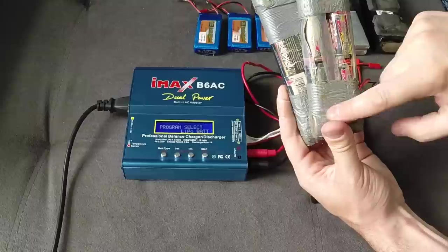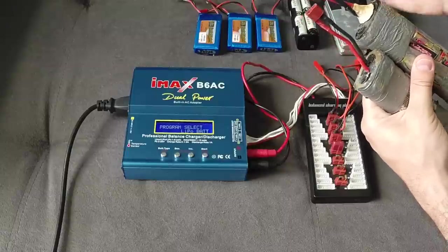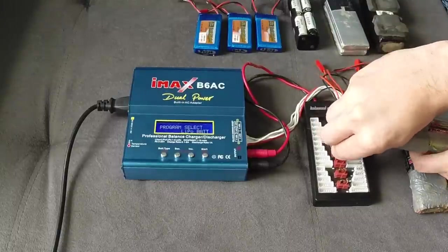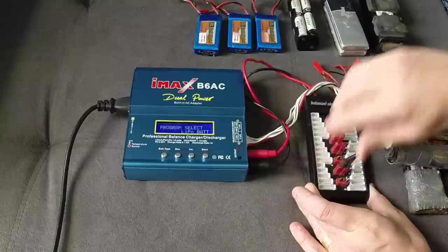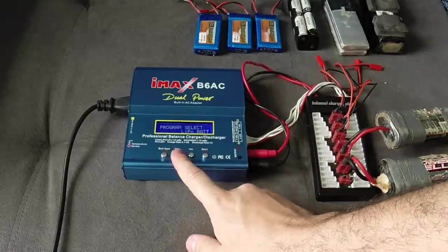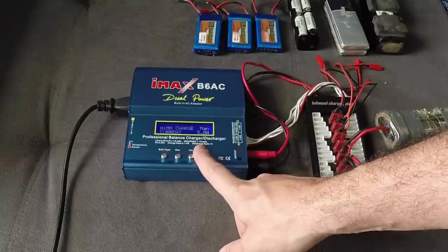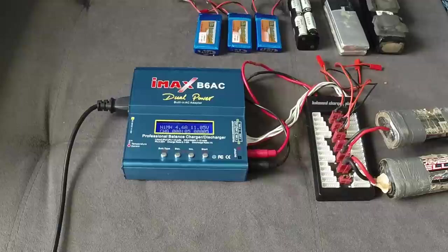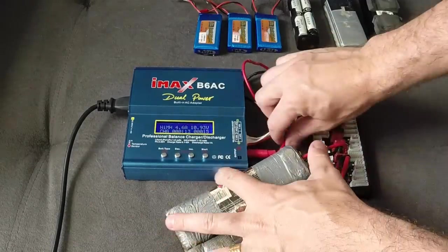Now I'm going to show how to charge the 7-cell NiMH track packs I used on my Slash 4x4. I replaced the original Traxxas connectors with Dean's connectors, which work better since I use them across almost all my vehicles. I plug both packs into the board, select NiMH, hold to confirm, and they're already charging. Very easy as well.